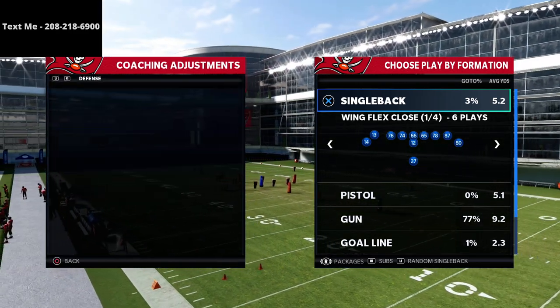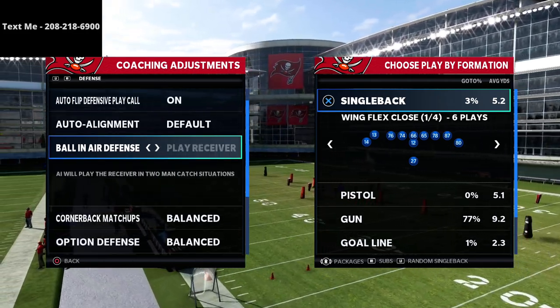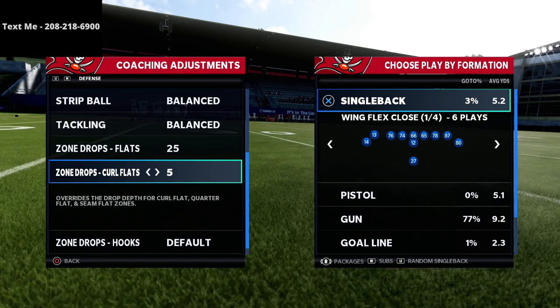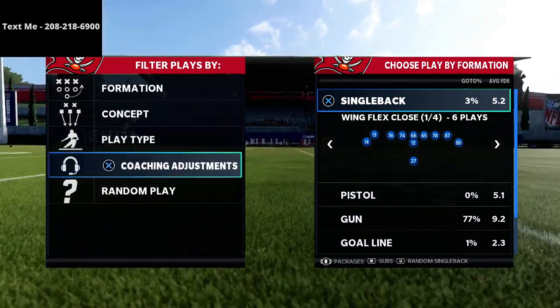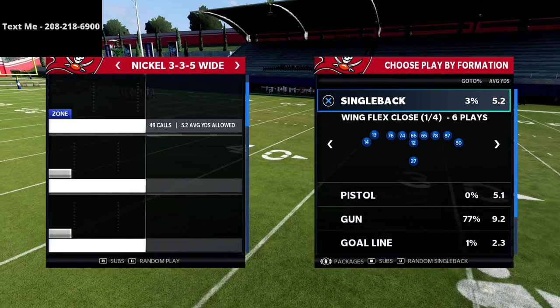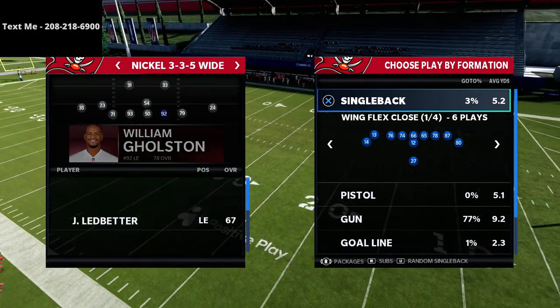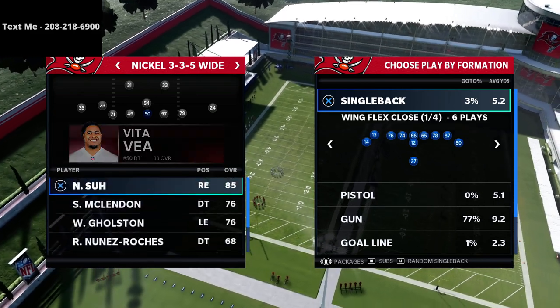My name is Cody. If you're new to the channel, my channel is all about helping people become the best Madden player that they can possibly become. If you're looking to get better at this game, I just want to encourage you to click the subscribe button at the bottom of the screen — it's completely free and it allows you to stay up to date with the latest tips and strategies right here on the channel.